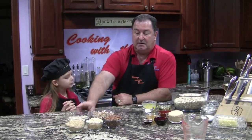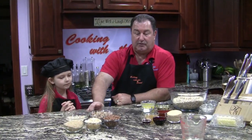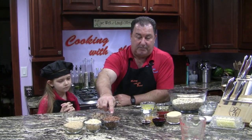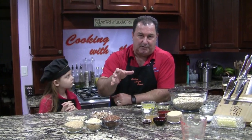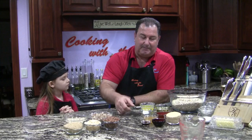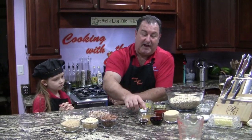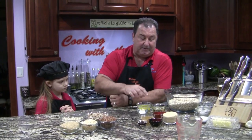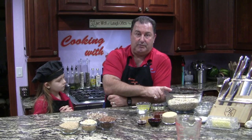We have crushed almonds, crushed pecans, wheat germ, Rice Krispies, Cocoa Krispies — alright, so maybe we're breaking the rules a little bit, but you've got to have some good items in there. We have vanilla, molasses, apple juice, honey, brown sugar, salt, melted butter, some oil, and of course our rolled oats.